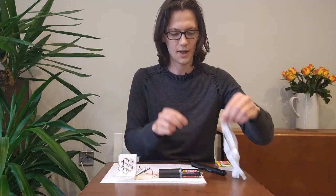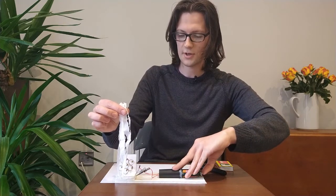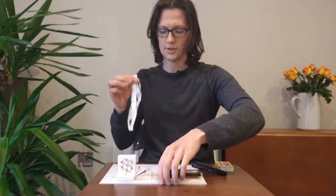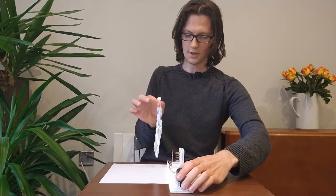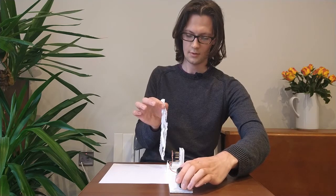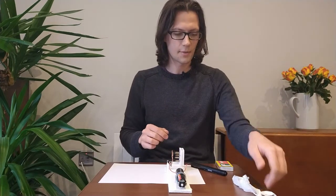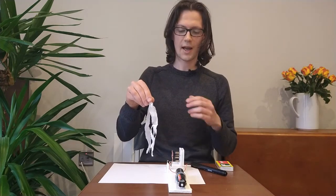I've got a couple of things to try and demonstrate that. The first is some torn-up tissue. If you watch the tissue very closely, you can just see it being blown by the ionic wind. I'll do that side-on as well, just so you get a better view. Watch the tissue. As I've said, not a whole lot of force, but definitely enough to move this tissue.